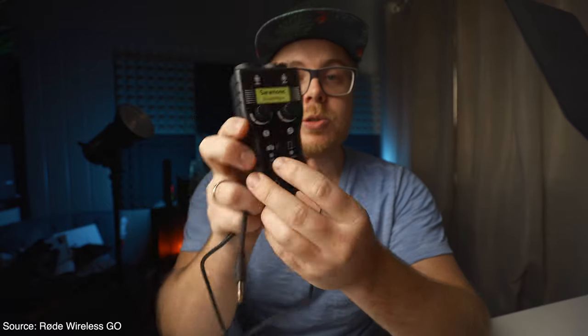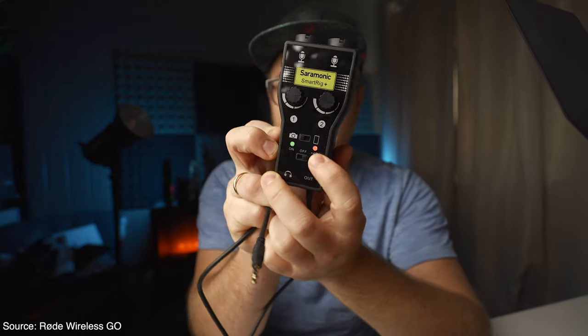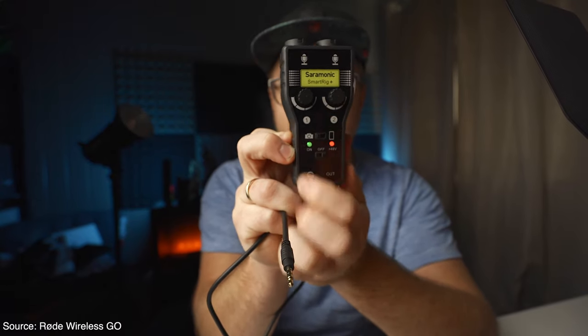You can also choose — there is an on/off and phantom power button here. If you're going to use an XLR microphone with this setup and with a mirrorless or DSLR camera, you will need to choose phantom power. Here we have the red light and the green light on. By choosing phantom power you can easily use this; without phantom power, you cannot. This is from my own experience.